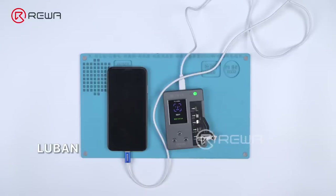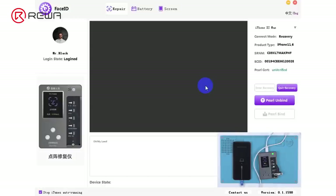The repair solution of Lubin is complicated — you need to put the phone into recovery mode, connect the repair programmer to the computer, then unbind the encryption chip on the original dot projector module from the phone with the help of the software.